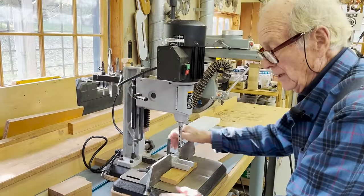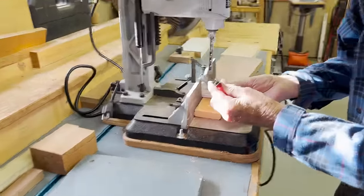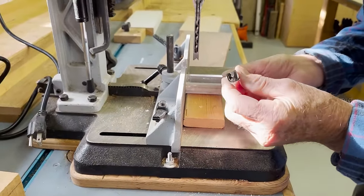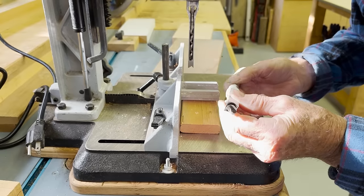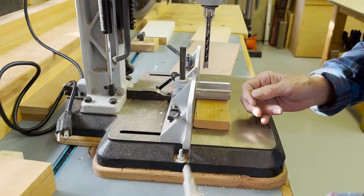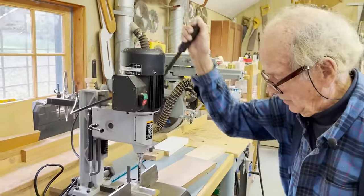The way it works is: a chisel does the work to make a square hole in the piece of wood — it sits on the outside of the device. Inside the device is a drill, and the drill removes the surplus wood.